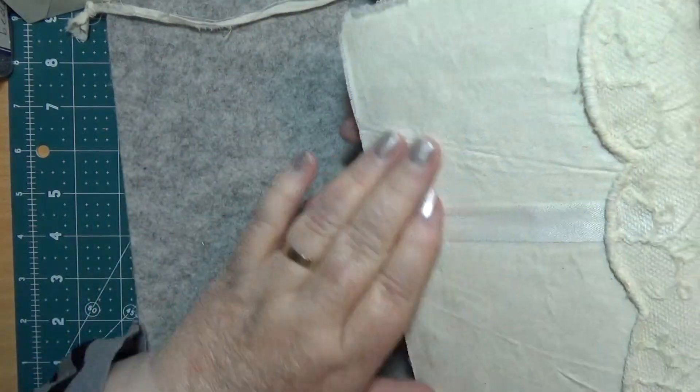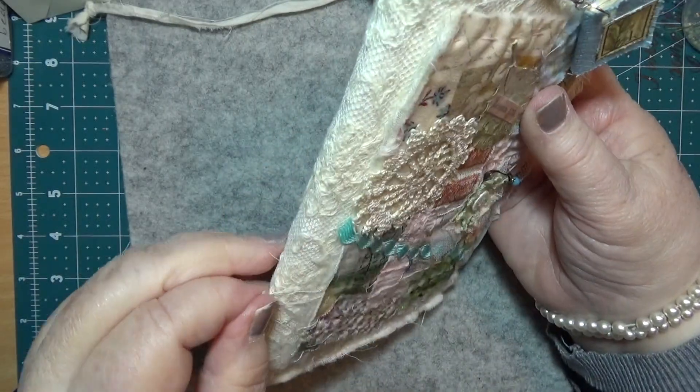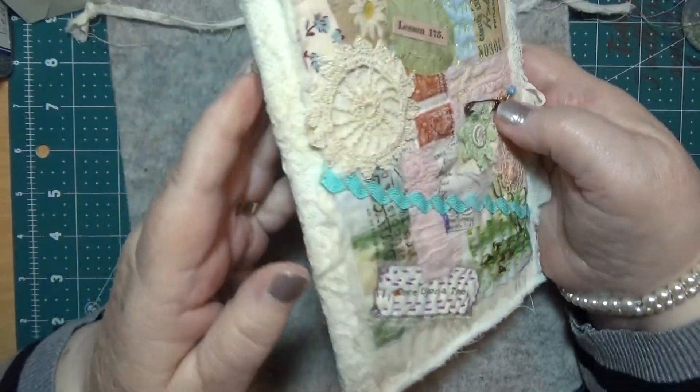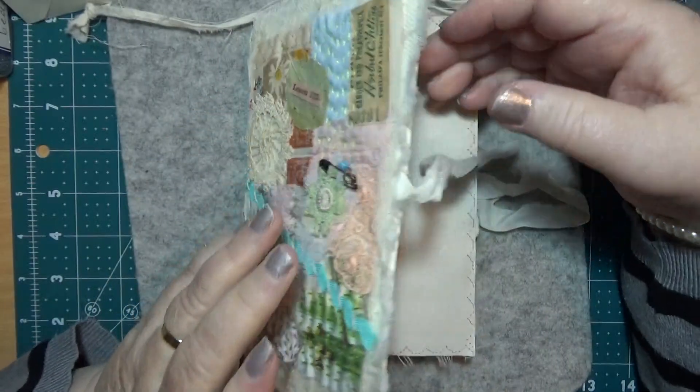On the back there's calico, and there's a piece of really really vintage lace on that. And that comes right round to the front but then it's covered with this piece as well, and that's okay because you still get the benefit of it.